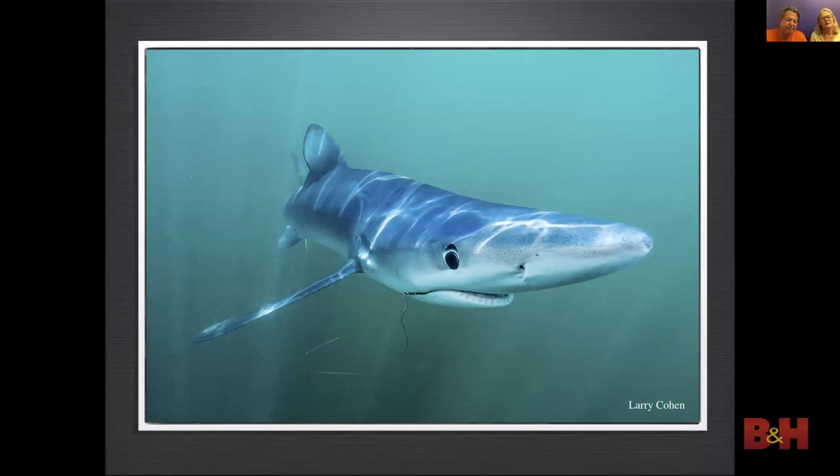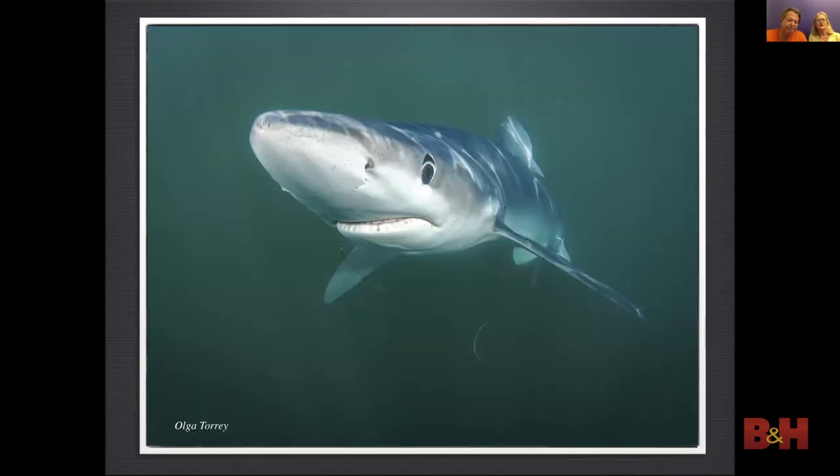Snorkeling last summer off Montauk, we were looking for blue sharks. Being close to the surface, I used ambient light to get highlights reflecting on the shark. I then decided to use strobes so I could use a faster shutter speed — this gave me a darker background and a more dramatic photo.